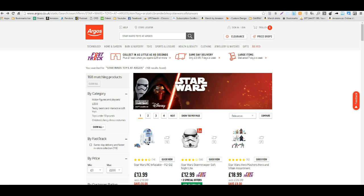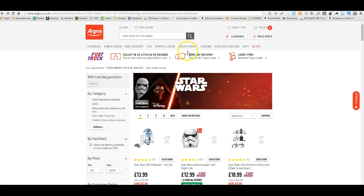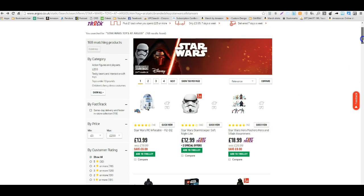Hey everyone, this is Ted with OAXRAY and today I'm excited to announce our supporting of a UK site which is argos.co.uk. On the website I've gone to Star Wars — I just went to toys and then Star Wars. They have a whole bunch of different sections, so if you are approved in clothing or jewelry or one of these other sections, have at it — the entire site should be awesome that we support.